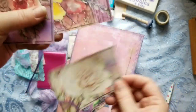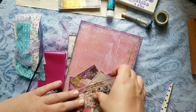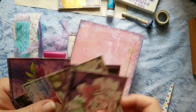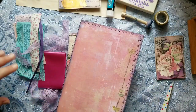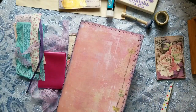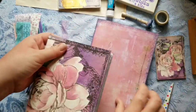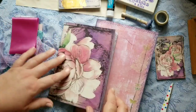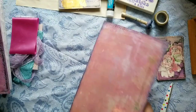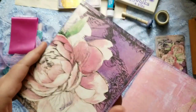You definitely don't want to miss this because I'm going to show you some different ways that you can use this kit instead of just using it as journal cards. Because her kits are so versatile and she sends them as individual files, there are different ways you can use them, so I'm going to demonstrate a bunch of ways.